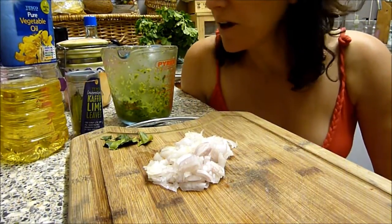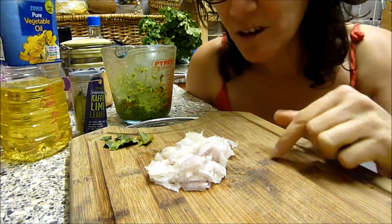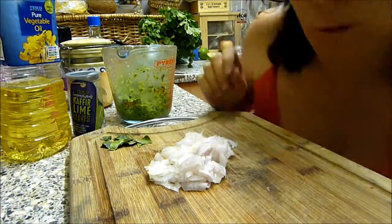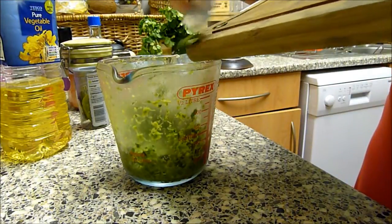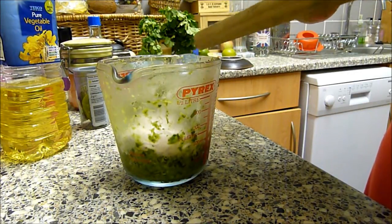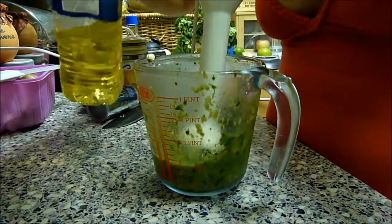Earlier I made some Thai green curry paste and forgot to put the garlic in — I had to rush back and add it. I also realized I forgot to put shallots and lime leaves in, so I've chopped them up and I'm going to put those in now. I've got three shallots here and two lime leaves, one quite big and one quite small.